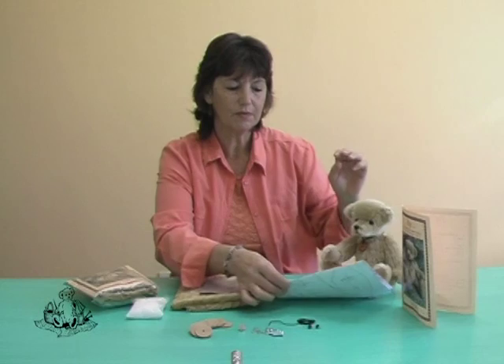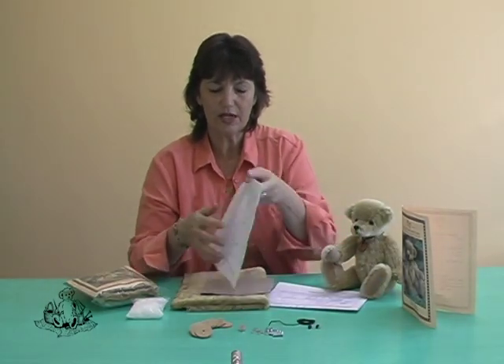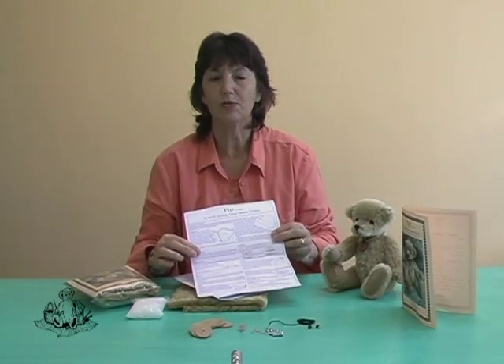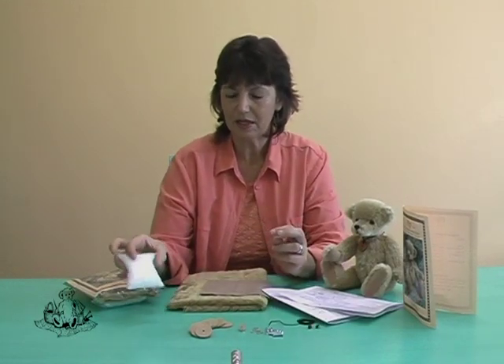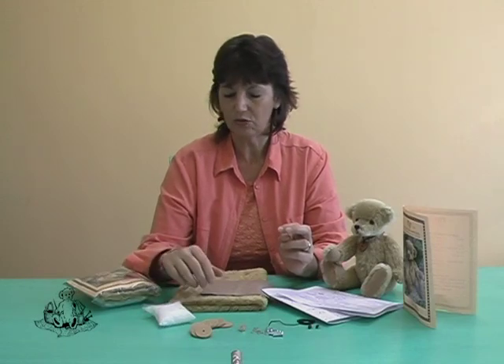You have a pattern sheet which indicates pile direction and joint mark positioning, and then a detailed step-by-step instruction leaflet that will explain to you exactly how to go about making your bear if you want to make another one and you want your own. We also have a pack of plastic pellets, and that is used to give you extra weight in your bear once you have added your hollow fibre.